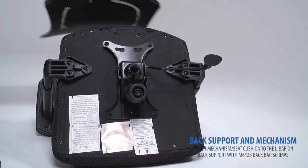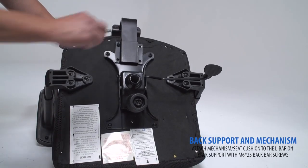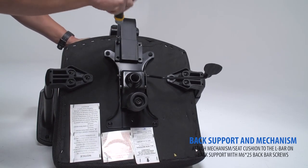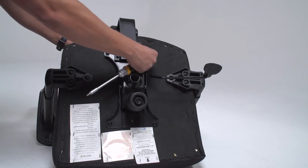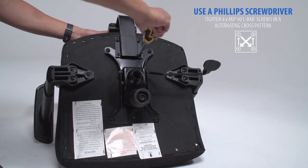Next, connect your backrest to the bottom of the seat cushion using the included L-bar screws. With a Phillips screwdriver, tighten the screws in an alternating cross pattern.